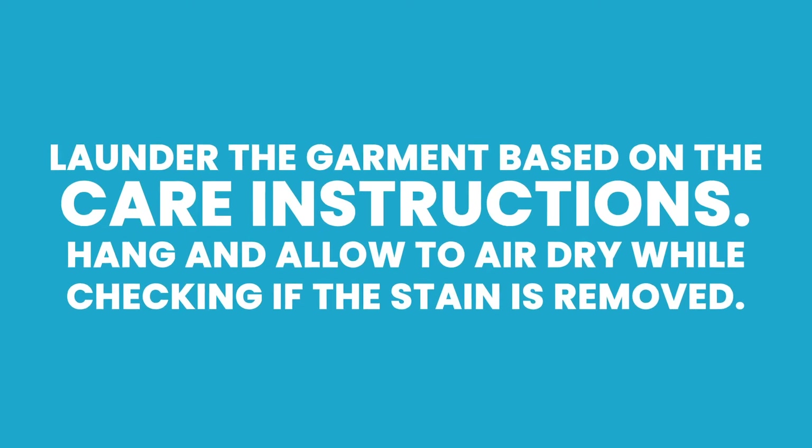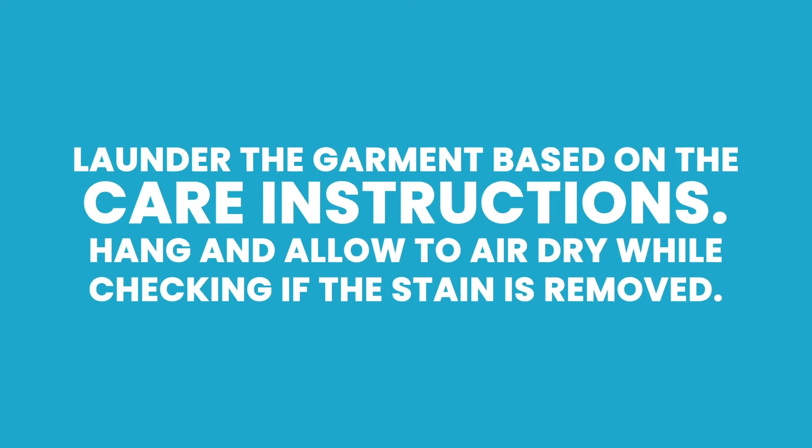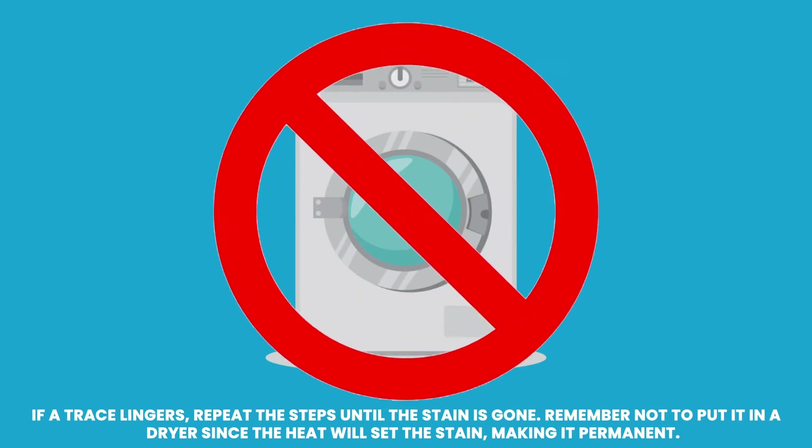Launder the garment based on the care instructions. Hang and allow to air dry while checking if the stain is removed. If a trace lingers, repeat the steps until the stain is gone.